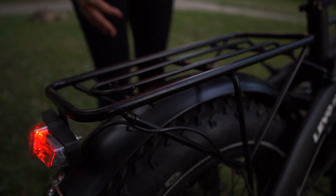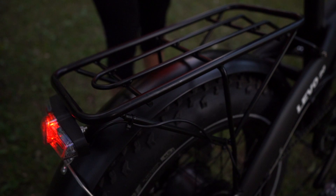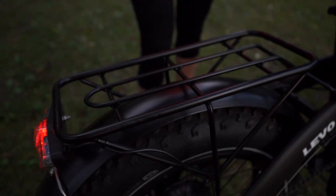It also has a steel rack in the back which can be used to add bike baskets, and a lot of add-ons can be mounted on the bike to carry your stuff.